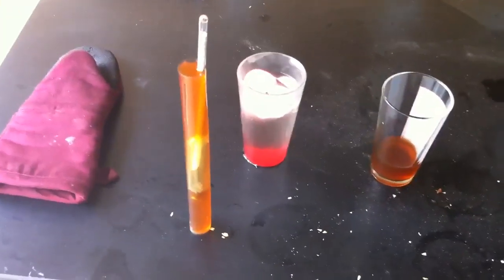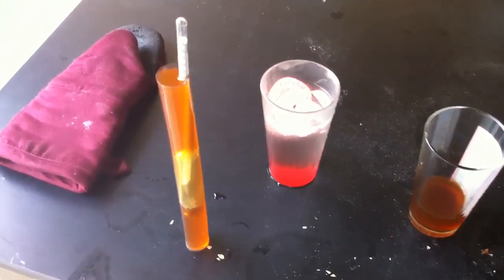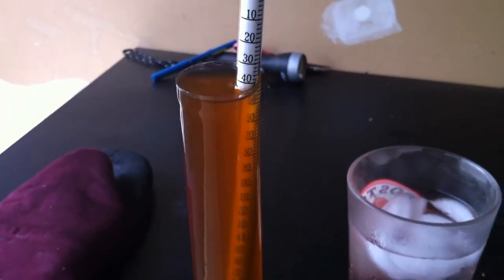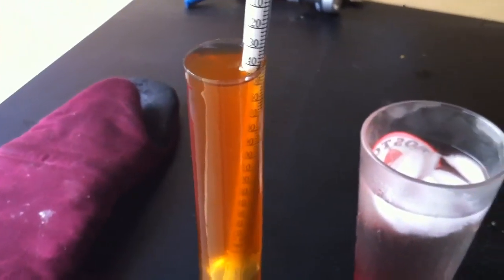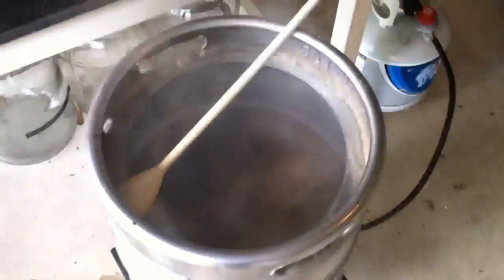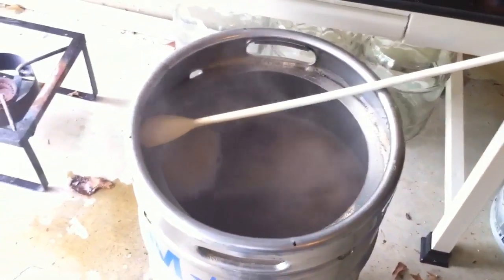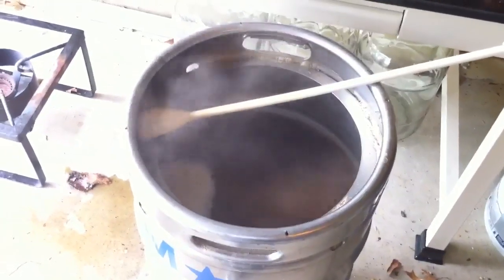Before the boil kettle got up to temperature, I took a sample of the pre-boil wort and took a gravity reading. I cooled it down in that glass of ice there — we're at room temperature now — and the pre-boil volume is coming in at a gravity of about 1.042, and in 9.8 gallons that translates to a total gravity of about 411.6. So if we divide that by the 7.5 gallons that we expect to end with, that comes out to 54.88, and the recipe we're making today calls for an original gravity of 1.055, so we actually hit the gravity right on the head.